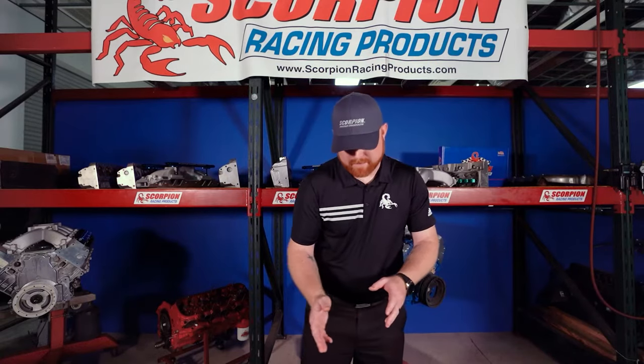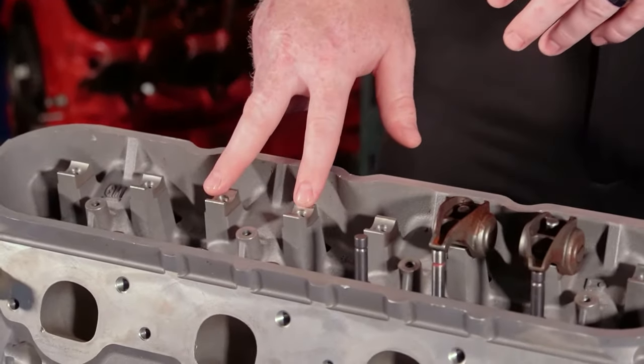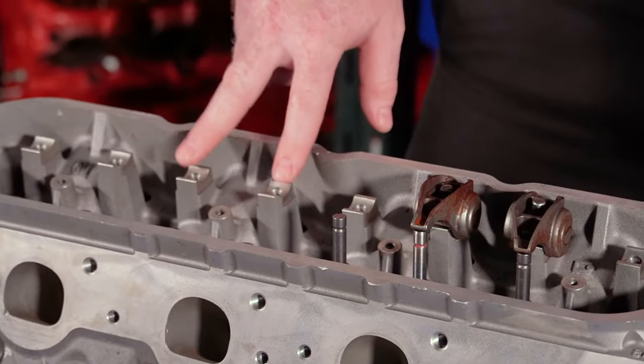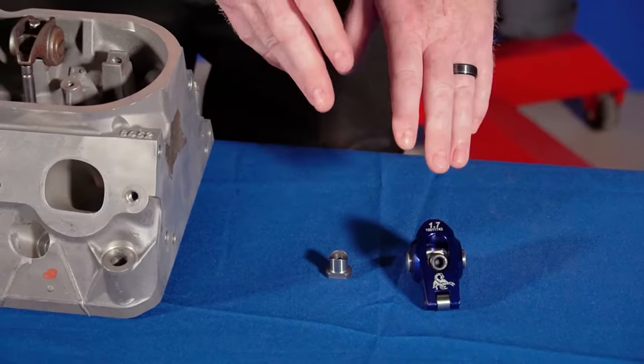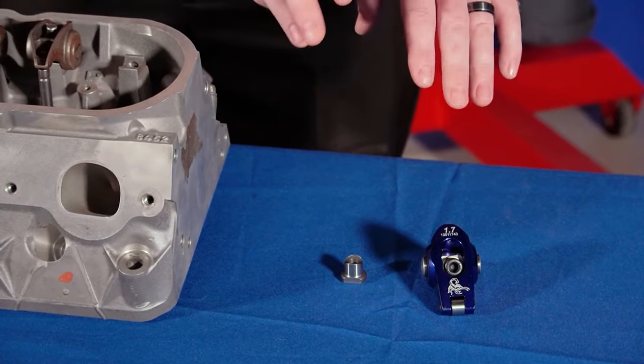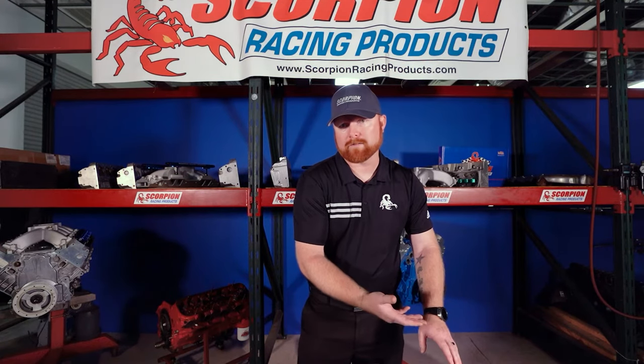Some stock cylinder heads come with a pedestal pre-cast and machined into the cylinder head, so there's no need for an additional separate pedestal depending on the application — an example being the LS7 GM head. The pedestal mount configuration cannot take as much spring load and stress as a stud mount or shaft mount configuration, but it is good for stock replacement, less aggressive applications, mostly hydraulic roller camshafts, spring pressures less than 400 to 450 pounds of open spring pressure, and anything running on the street with a mild to mildly aggressive camshaft.